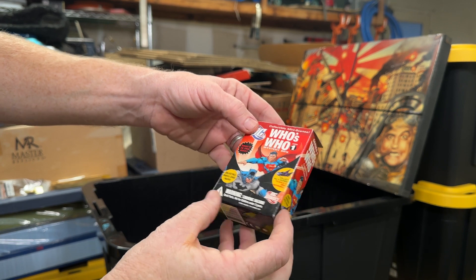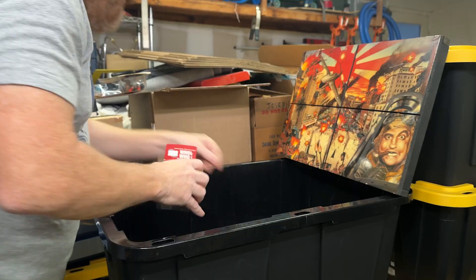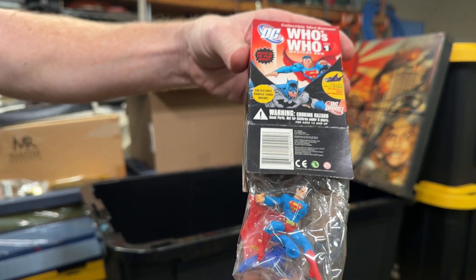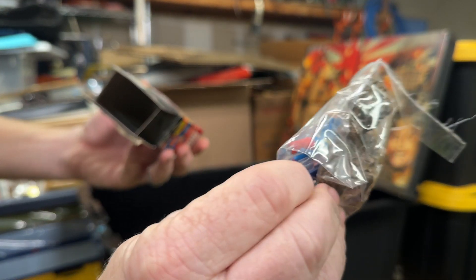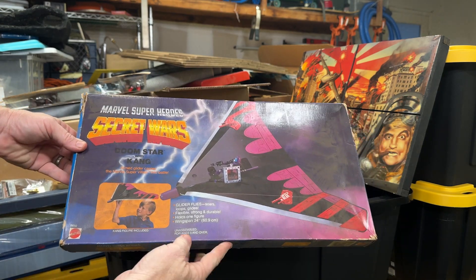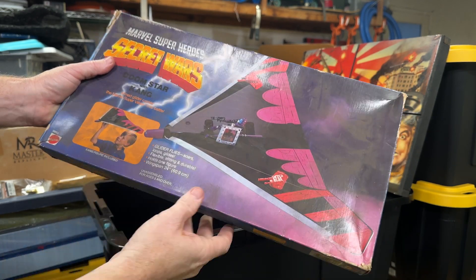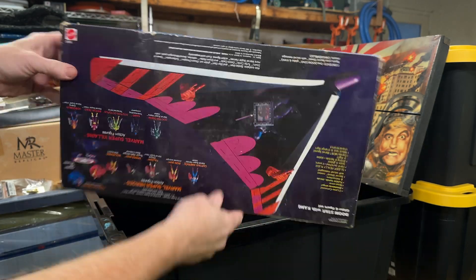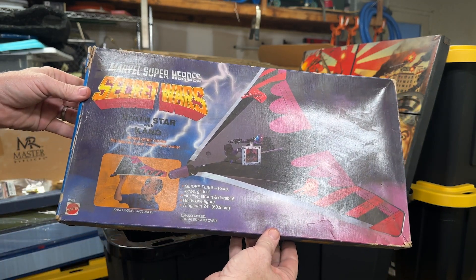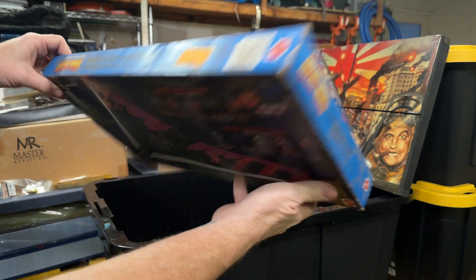Got a Who's Who Mystery Box — this one's open, so it's Shazam. There's another one — three, two, one, guess: Superman. Little model, looks like you have to assemble him. Got a Secret Wars Doomstar Kang glider — wow, it's super dirty. It's a Secret Wars Doomstar with Kang. We actually have the Kang figure up on our eBay store right now. This is a really nice piece — all still sealed. Some Star Trek patches.